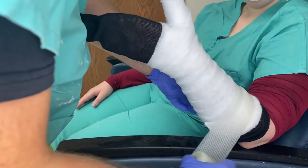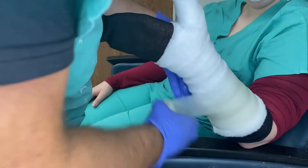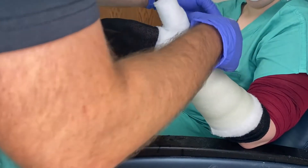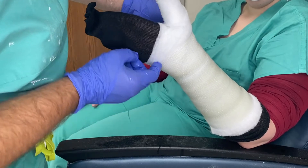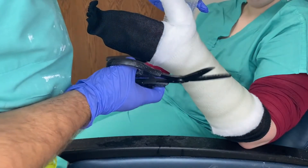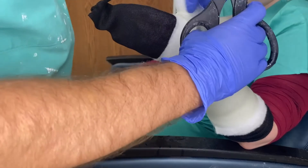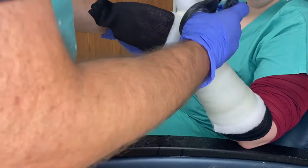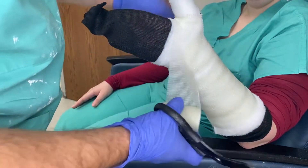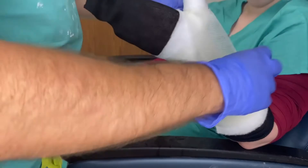To roll the fiberglass, start proximal — it doesn't matter which way you start as long as you do it right, getting nice even layers going up at 50-50. Go around the hand, making sure you have at least a quarter to half inch of cotton showing on the end. You want the palmar crease nice and free. Do a three-quarters cut and then go around the thumb. If the patient has a smaller web space, make a half-inch cut instead so you can tuck it in a little bit easier.